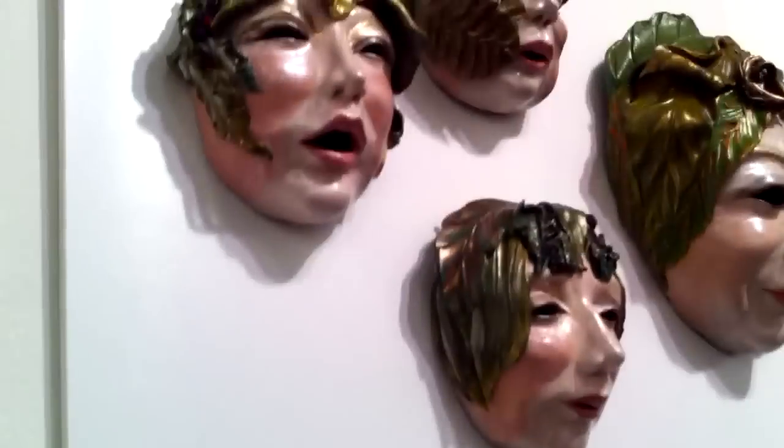I was attempting to create sort of a porcelain finish on these, and the theme is about nature and how there is no boundary between the two — in some sense, a unity.